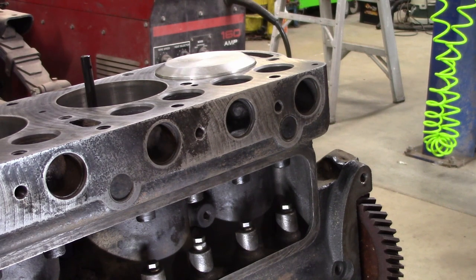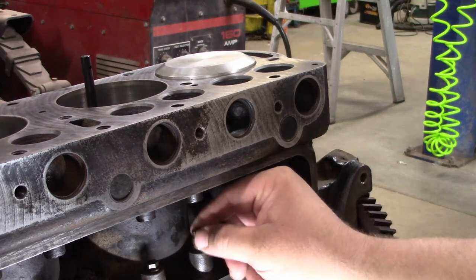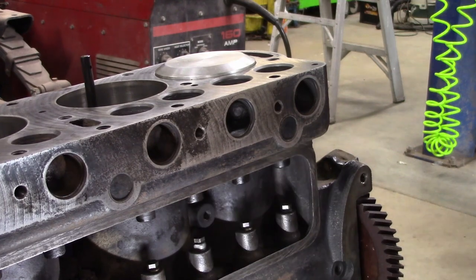Of course, if you've been watching the series, we've reamed the valve guides and we repaired a broken or damaged valve guide. We reamed out the lifter holes here, got that all taken care of, and roughly got all that cleaned up.